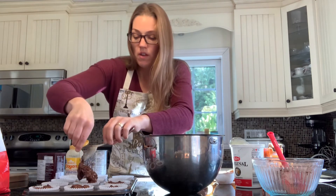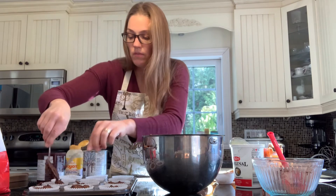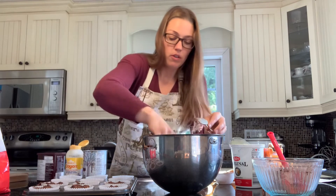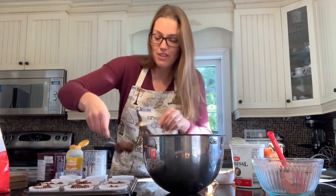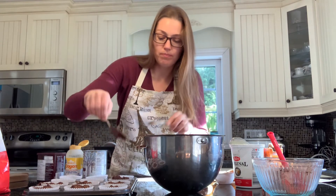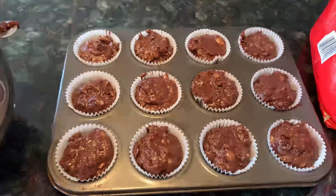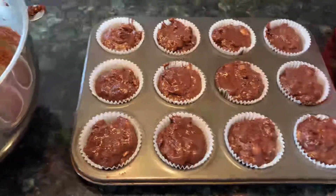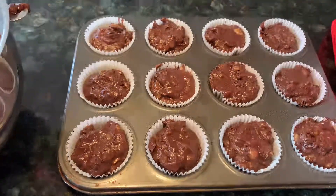This is a favorite snack or dessert for my boys to enjoy, and there are good ingredients in it. Here are the muffins all ready to pop into the oven — 425 degrees for five minutes, then reduce your heat to 350 for 12 to 15 minutes longer.